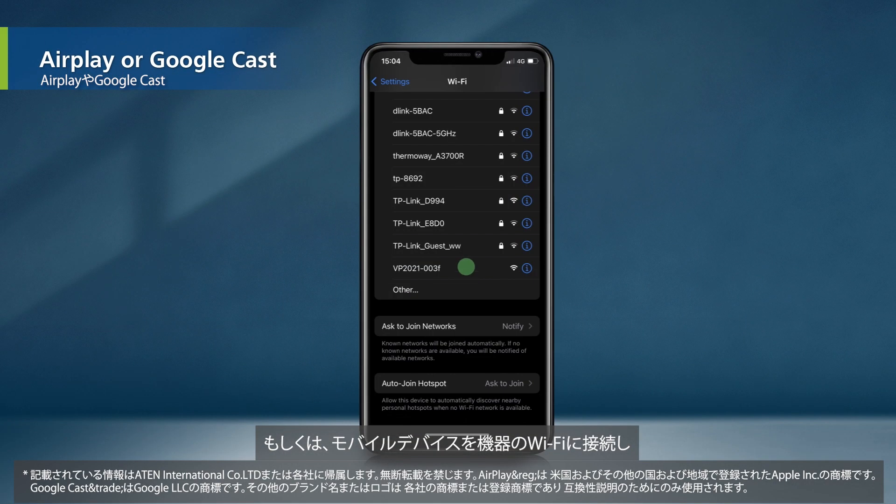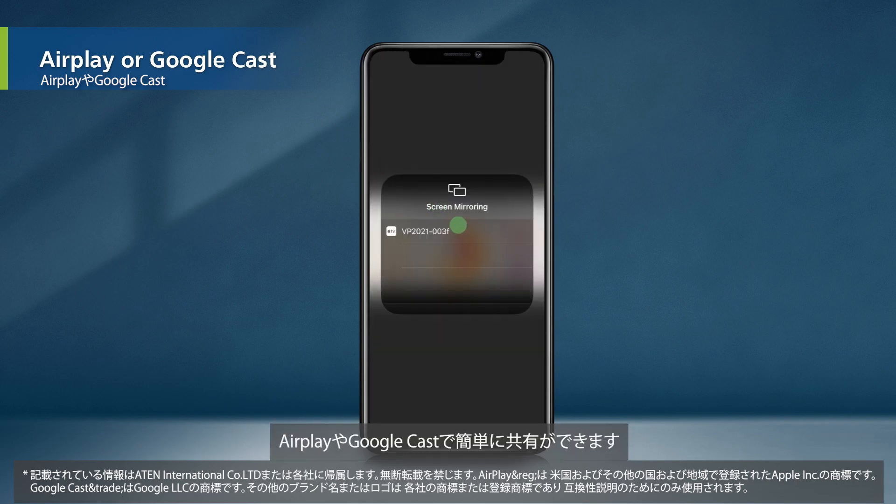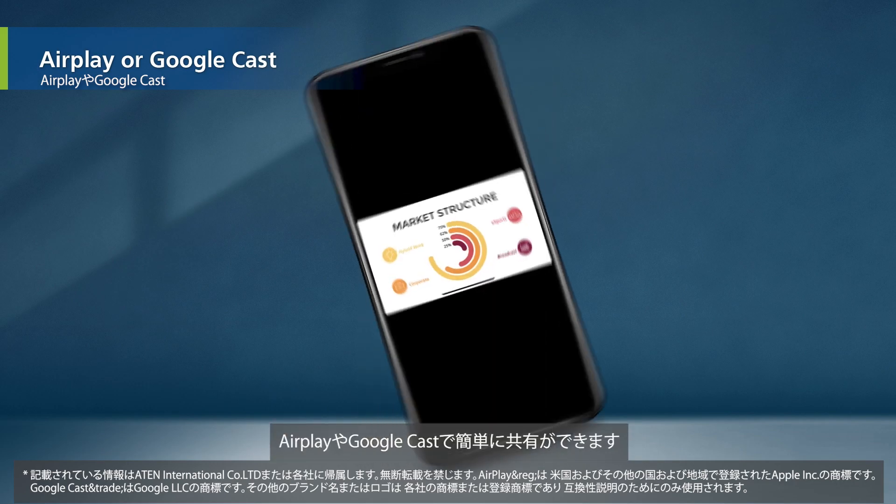Or, just use your mobile device to connect to the device's Wi-Fi and easily share via AirPlay or Google Cast.